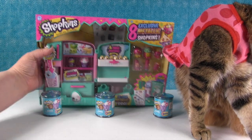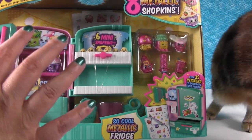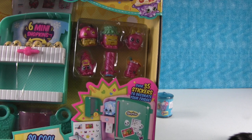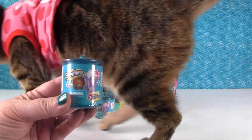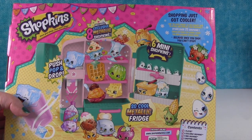So today we have the Shopkins So Cool Metallic Fridge. This one is awesome because it comes with normal Shopkins, which include exclusive Shopkins, but it also has eight exclusive metallic Shopkins and they're all season ones. So that is really awesome. And then we have some food fair, which we need to put in our fridge — some extra food. So I think we should start with the fridge. Here is the back of the box, so let's open this up and check it out.